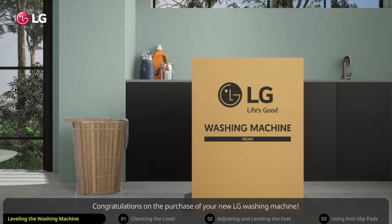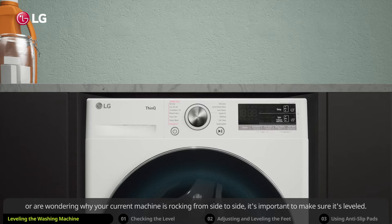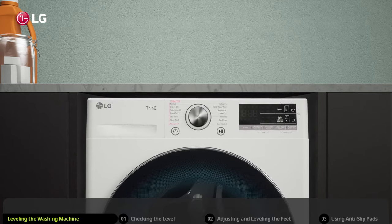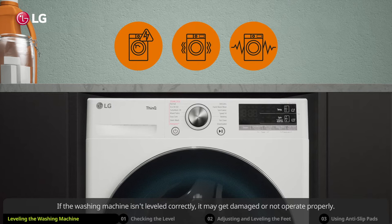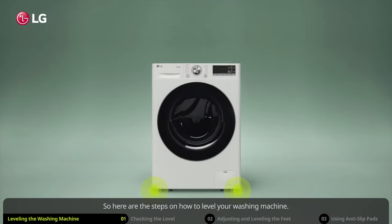Congratulations on the purchase of your new LG washing machine. If you're installing or relocating your washing machine, or wondering why your current machine is rocking from side to side, it's important to make sure it's leveled. If the washing machine isn't leveled correctly, it may get damaged or not operate properly. Here are the steps on how to level your washing machine.